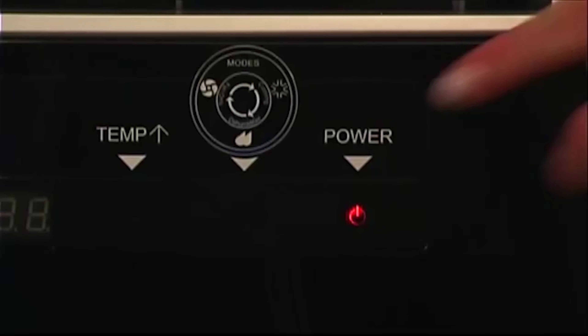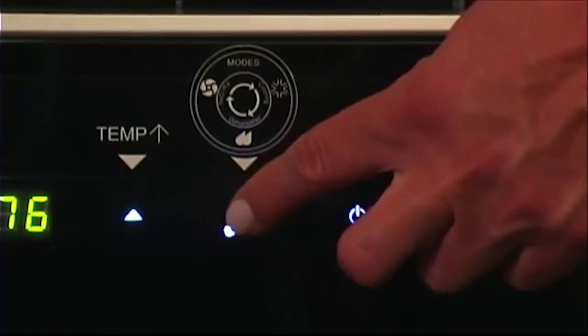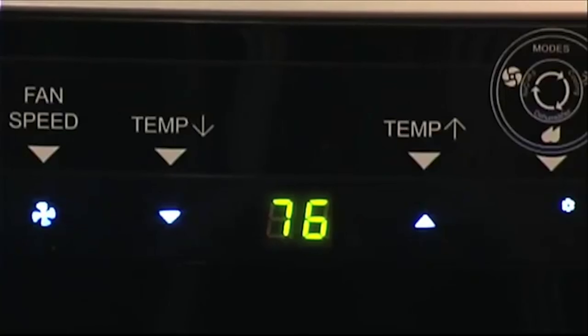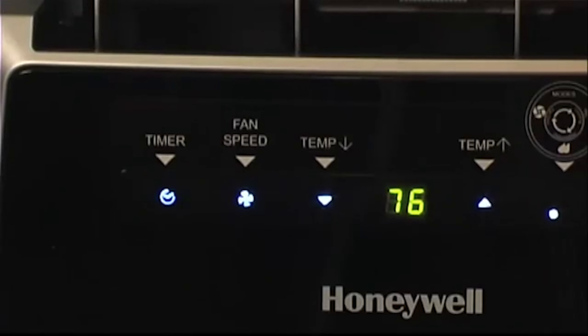Then turn on the air conditioner. The power button is located on the right side of the control panel. Make sure that cooling mode is activated by pressing the mode control button until the snowflake icon is lit up. You can set the desired room temperature using the up and down arrow keys. Then set the fan speed by pressing the fan button.